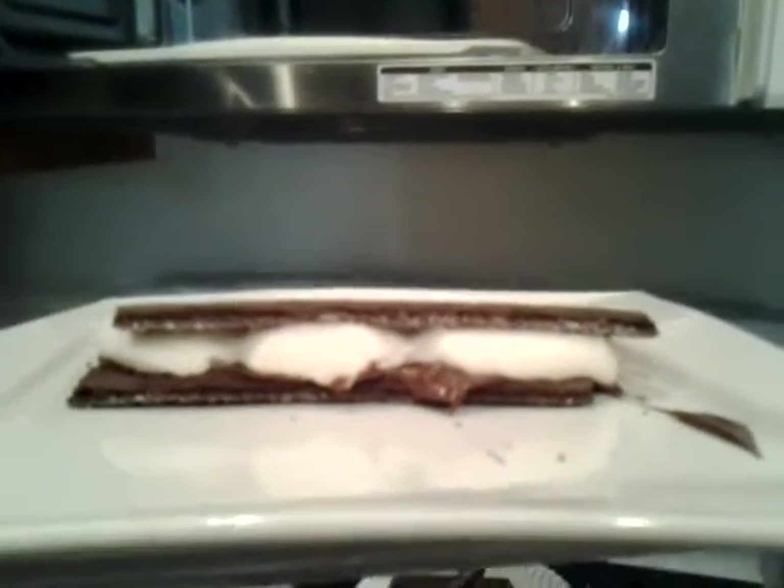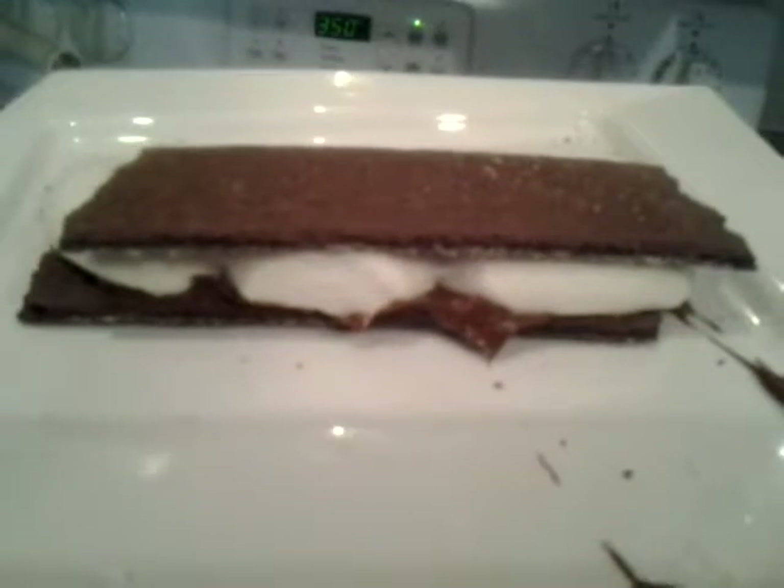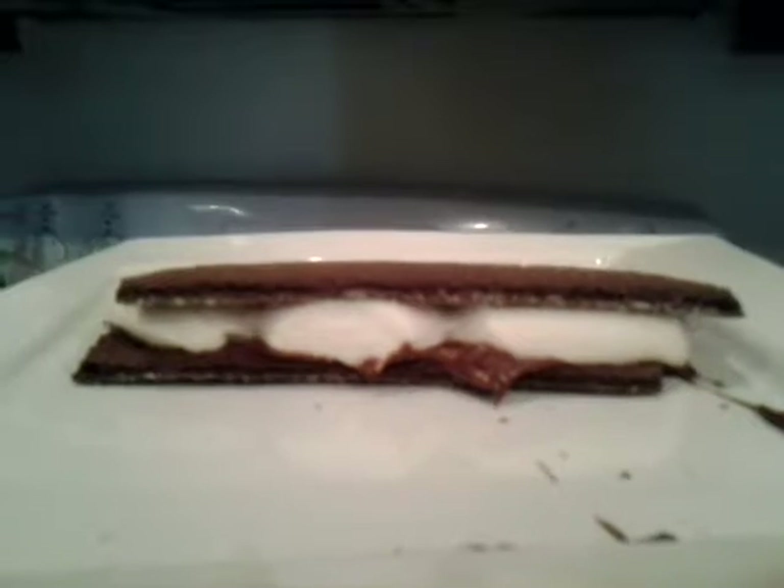That's all there is to it. It's a really great dessert — the kids are going to love it, they can help you make them, and it's fun. This is Claudia Colenzo Lamascolo saying have a wonderful, safe, happy, delicious summer. This is my Nutella s'more — have a great day and enjoy your wonderful picnics. Ciao!